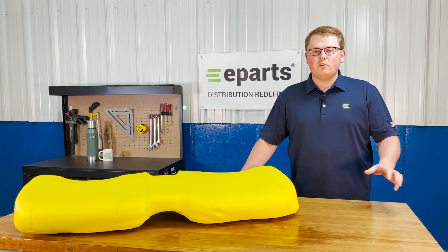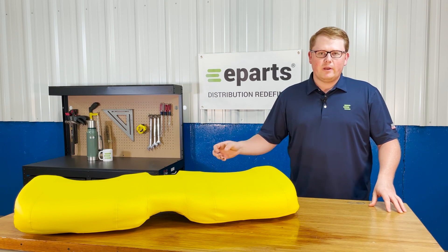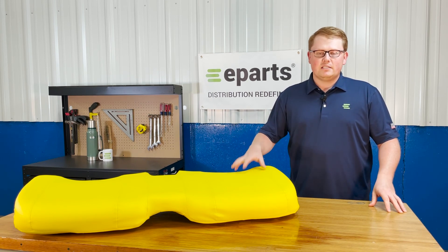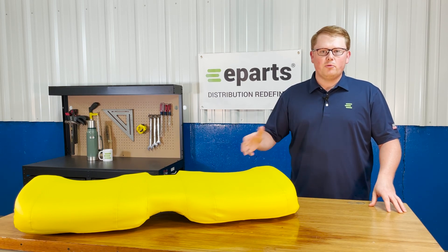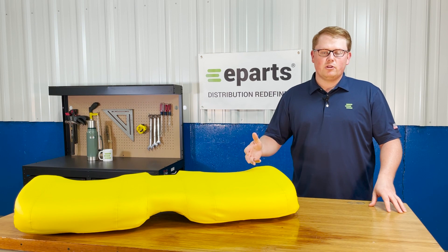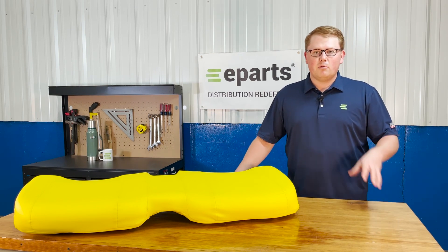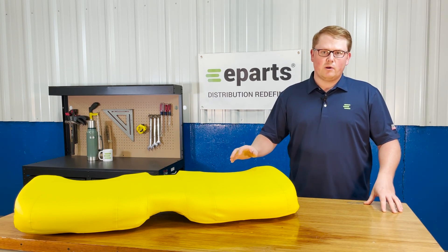Please feel free to reach out to us — we're really glad to do a fitment check on these seats for you, just to make sure that you're getting the right seat. Some of the models that this seat fits in the John Deere Gator range did offer multiple different seating options, whether you had a bucket seat, a different type of backrest and bottom, but we're always glad to check that for you if you're not a hundred percent certain this is your right seat.